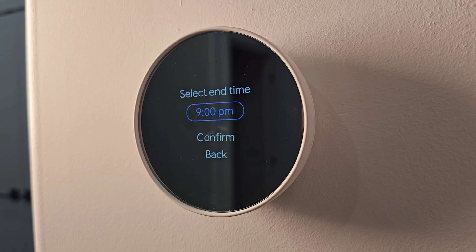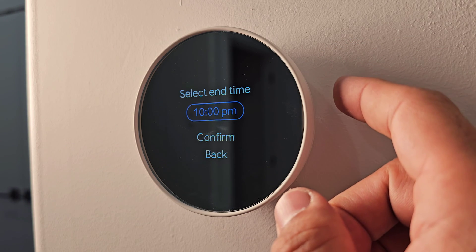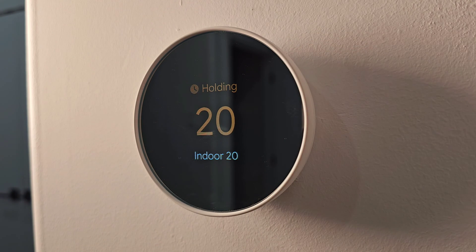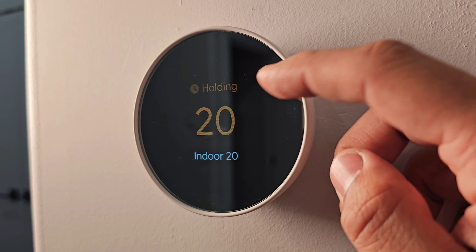To change the end time, scroll to your desired time and tap to confirm. Once confirmed, the display at the top will show that it's holding the temperature until the selected time — for example, until 10 p.m.